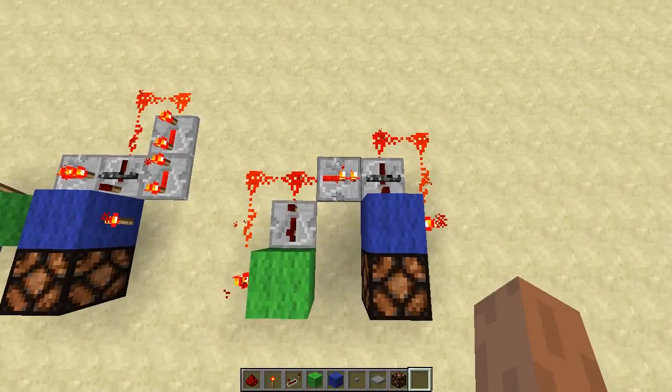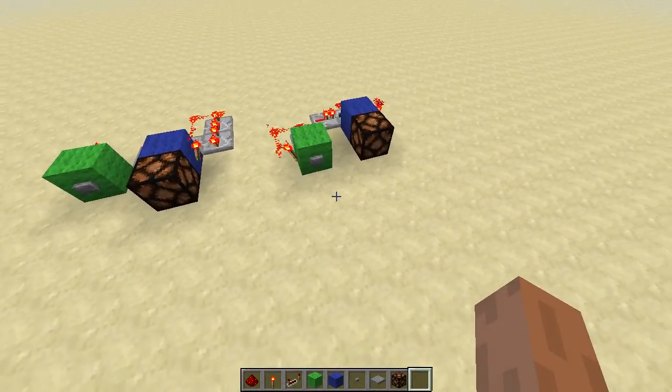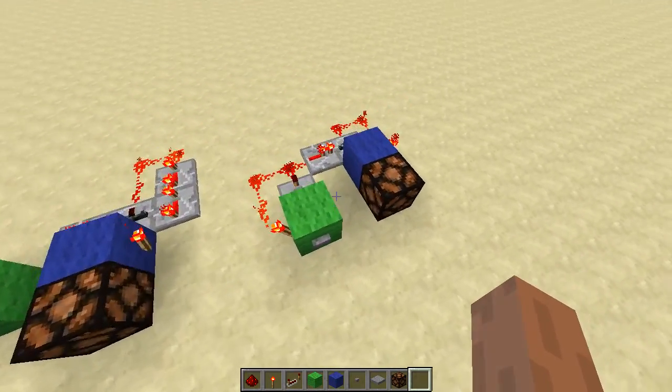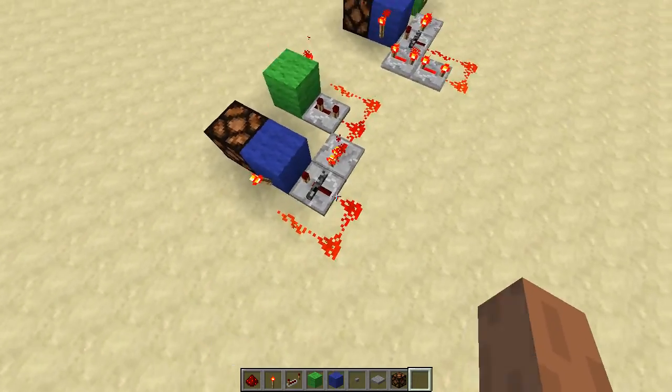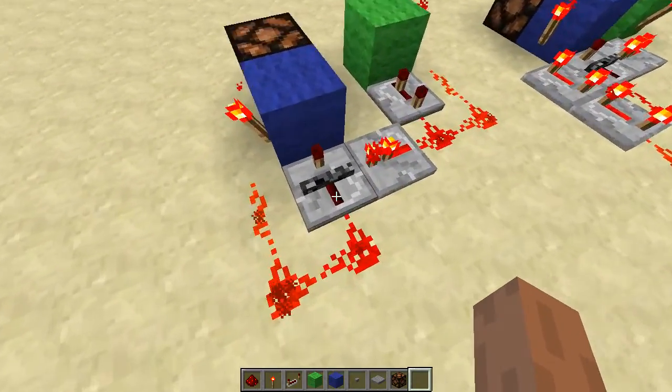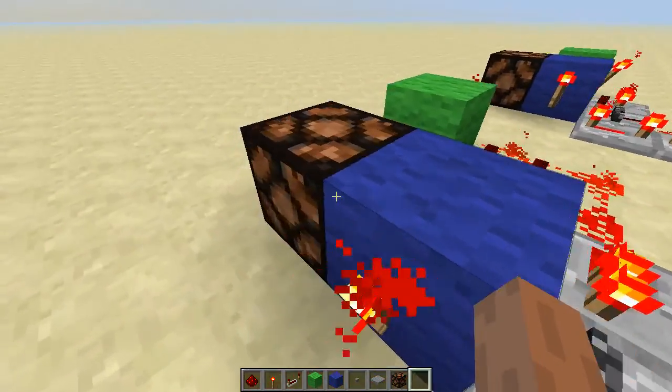Hello, this is Minecraft Snapshot 12w42a and I wanted to show you my new design of a T-Flipflop based on the new locked repeater feature. So let's see it in action.